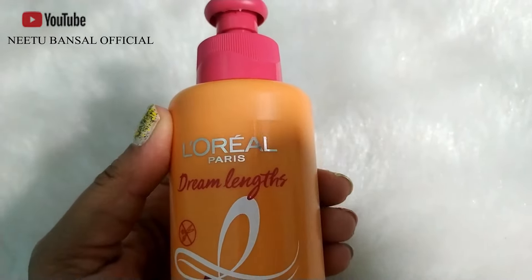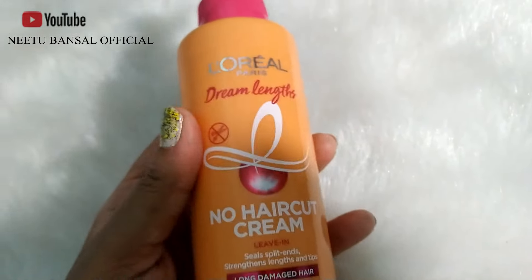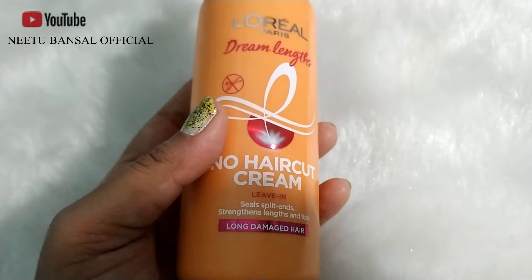As everybody says, split ends need trimming — by trimming I mean you have to cut two to three centimeters of your hair from the bottom, and after every two to six months depending on your hair growth, you have to cut them again so they can grow faster or longer. But guys, this is totally a myth, which is resolved by this L'Oreal Paris Dream Length No Haircut Cream.